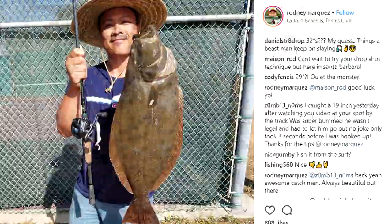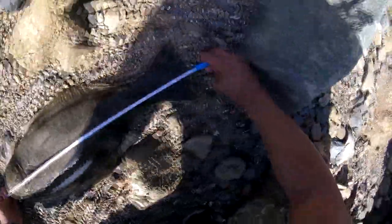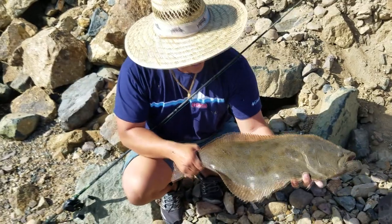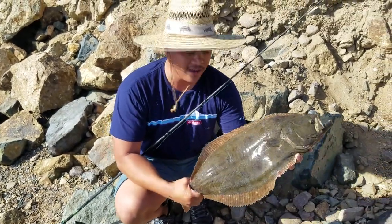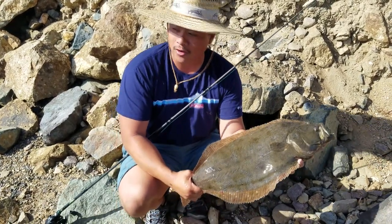When measuring a halibut, you want to close its mouth and measure from the tip of the mouth all the way to the tip of the tail. This one is 26 inches! 26 inches — that is an amazing catch! I'm gonna go ahead and string them up and surprise my uncle. I hope this video helps you guys catch your first legal size halibut or any predator type fish here in the bay.